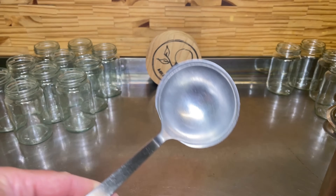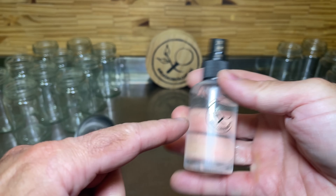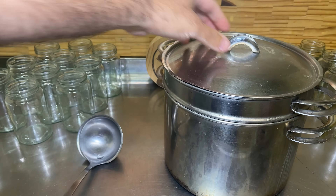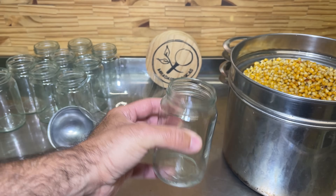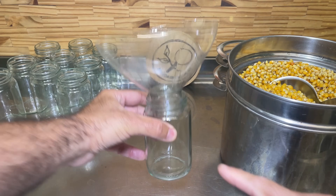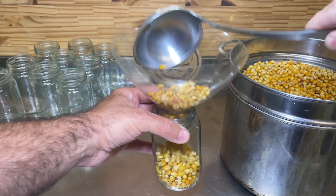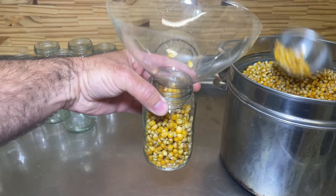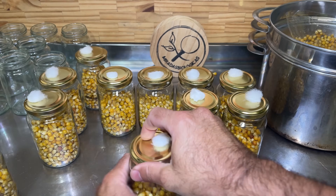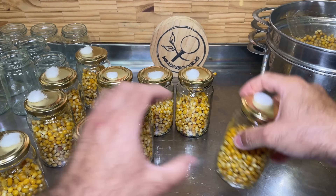We spray all the materials we are going to use with 70% alcohol — the spoon, the funnel (which in this case is a plastic bottle cutout), and also the pot where we left all the corn to sit at room temperature. After this time, we start packing the corn into jars. Wash them well and add a little alcohol for better sterilization. It is important to fill these jars approximately three-quarters full to leave an air chamber at the top. We cover them well because now comes the second sterilization to avoid any contaminants that may have remained inside the jar — because if we sow in these conditions, it is very likely that we will have contamination.